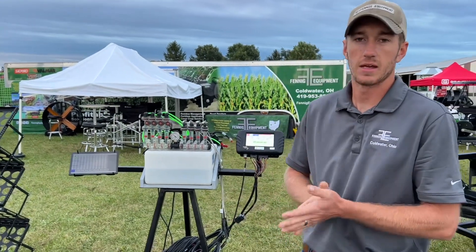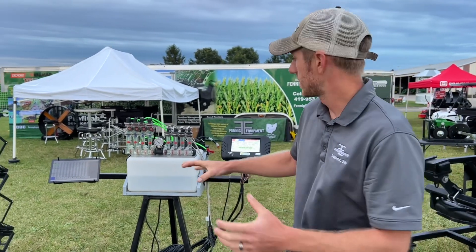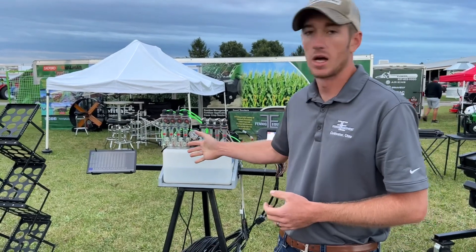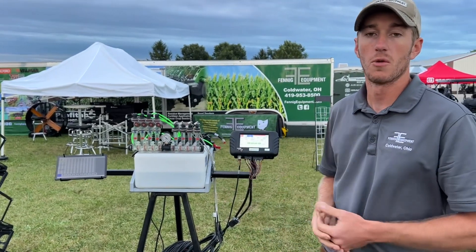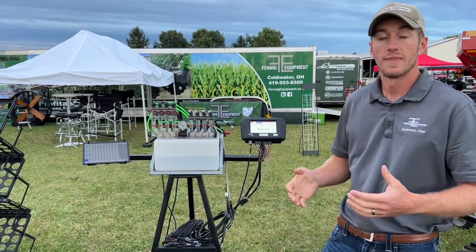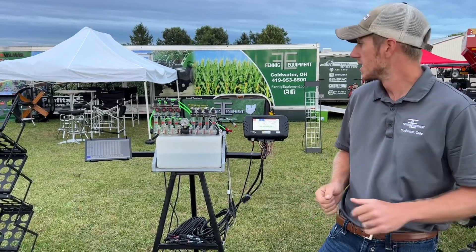Hey guys, Adam Fennig here with Fennig Equipment. You're tuned into the Talking Shed. Today we're at the Ohio Farm Science Review and I want to talk about a row-by-row flow monitoring system. There are actually two of them here we're going to talk about, and they are very handy for your planter or your side dress applicator.